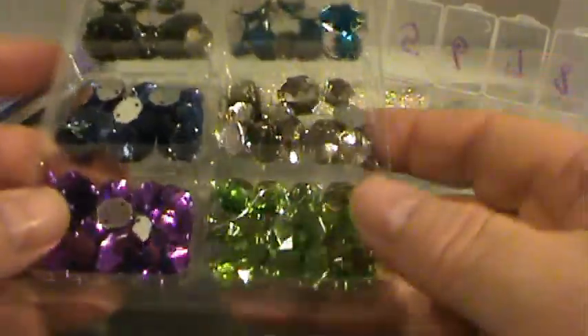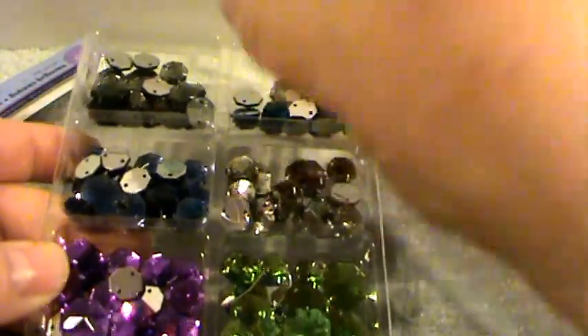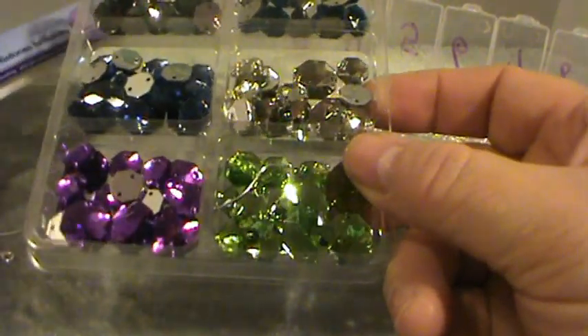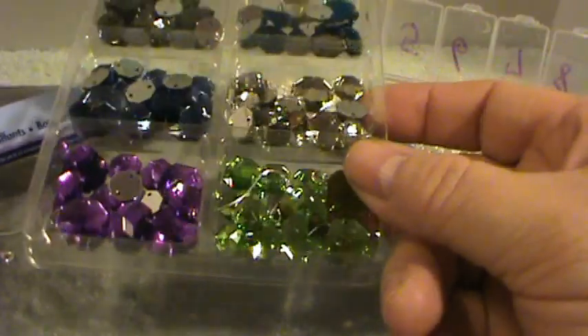I purchased these sew-on buttons at Michael's and as you can see, there's two holes — one at the top and one at the bottom.